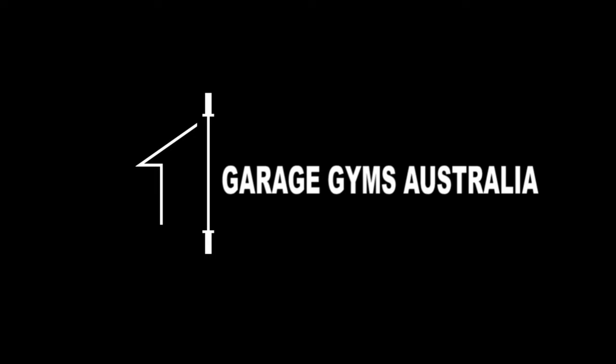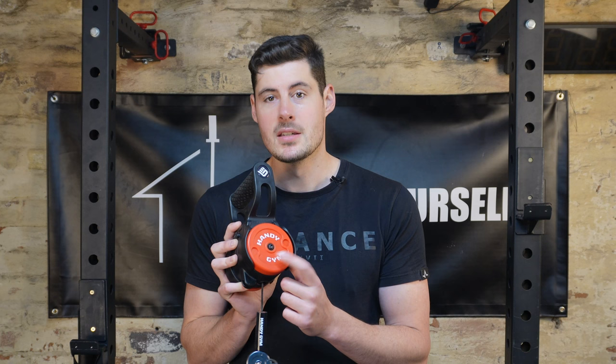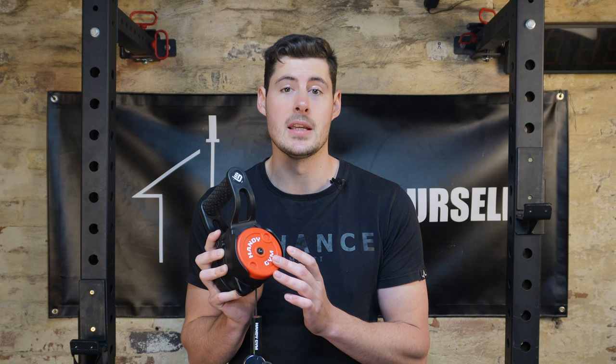Hi, I'm Luke from GarageGyms Australia and today I'll be reviewing the Handygym Pro, designed to be a low-impact and low-intensity full-body workout. The Handygym utilizes a flywheel system as well as different weighted inertia discs, ranging from 17.5 kilos to 100 kilos worth of resistance depending on what plates you use.